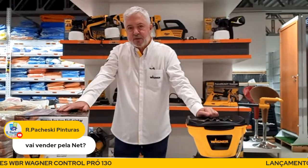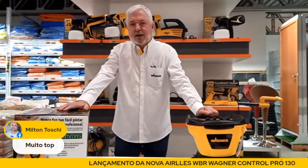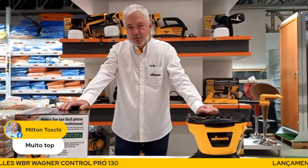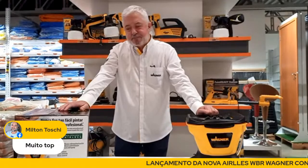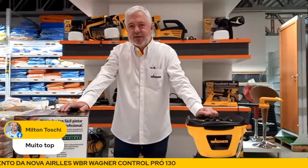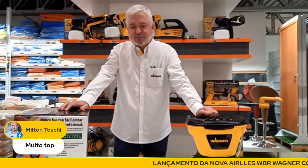O preço de venda para você, pintor profissional, quem coloca o preço é o lojista. Nós colocamos o preço para o lojista revender. O lojista compra hoje pelo mesmo preço de lançamento. Esse equipamento hoje você vai encontrar por volta de R$2.300 — um pouco mais, talvez um pouco menos, dependendo da região e de algumas particularidades.